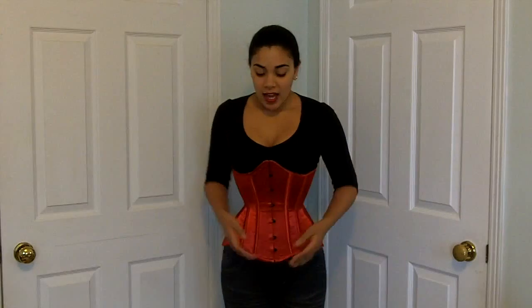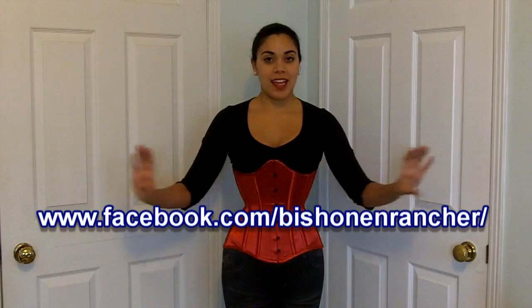It won't cut into my lap. It's about 13 and a half inches long in the center front, and the waist reduction is 22 inches closed — right now I'm wearing it at about 23 inches. If you'd like to see more detailed pictures of this corset, I put them up on my Facebook page, so I'll put the address right here.